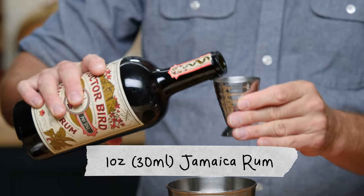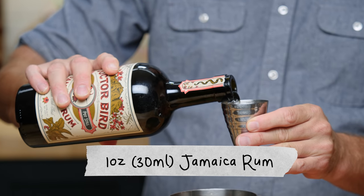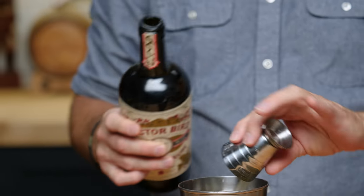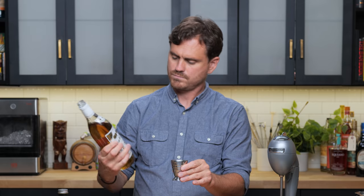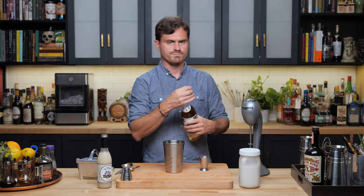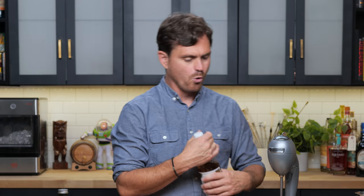Then we're gonna do one ounce of Jamaican rum and one ounce of Puerto Rican rum. Oh, I can smell the funkiness of the Dr. Bird. It smells good.